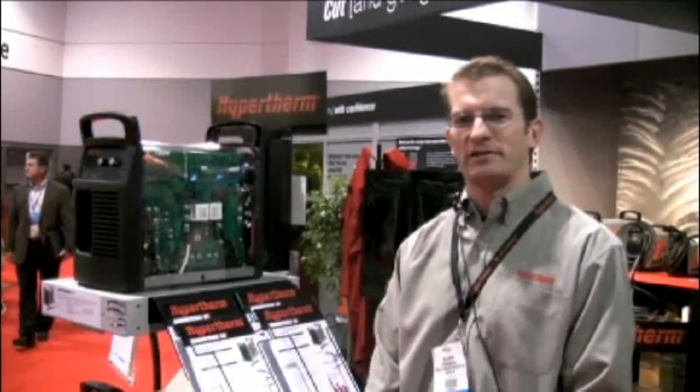My name is Eric Bryan. I'm the product manager at Hypertherm for Powermax systems and I'm here to talk about the new Powermax 65 and 85. The Powermax 65 is a 65 amp system rated to cut 3/4 inch thickness, and the Powermax 85 is an 85 amp machine rated for 1 inch thickness.